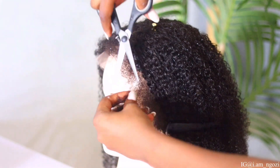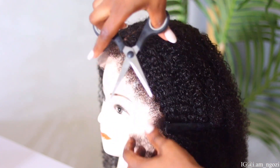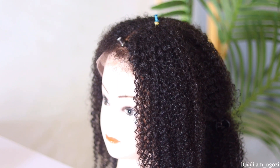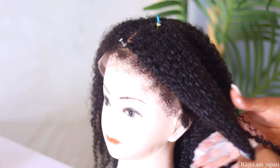I went ahead and trimmed down the edges because we want to make sure it's looking natural. One of the things we know about edges is that they are not so long — they are just those tiny hairs growing at the front of your hair. That's exactly what we are going for, trying to make it look all natural.